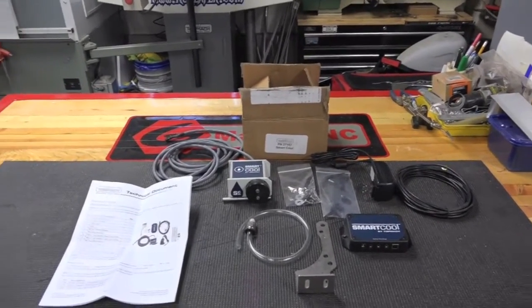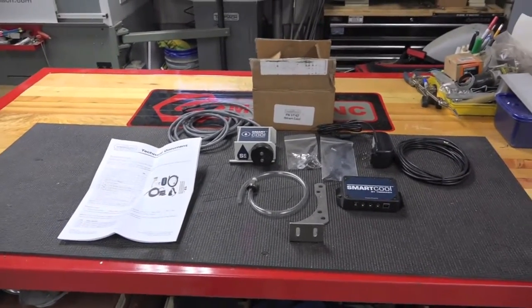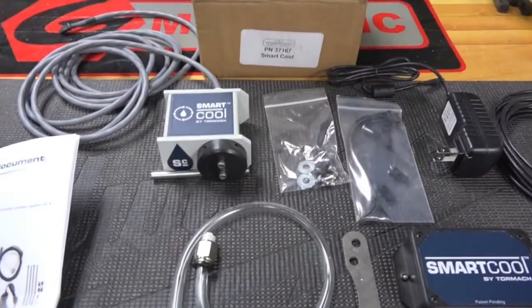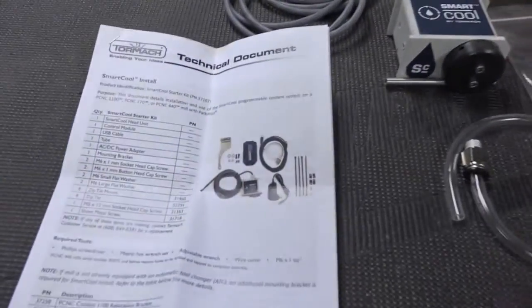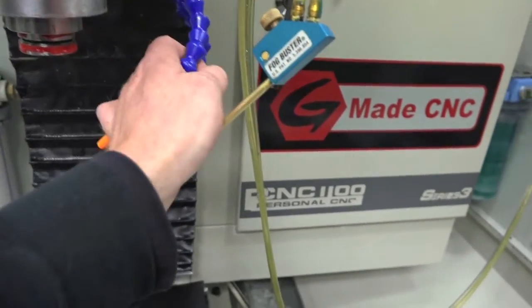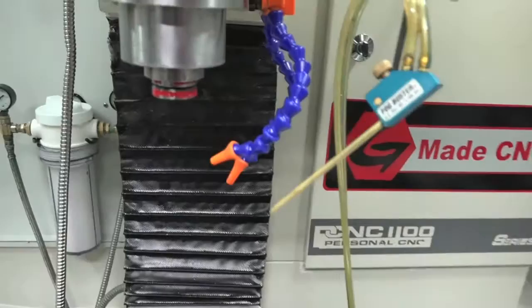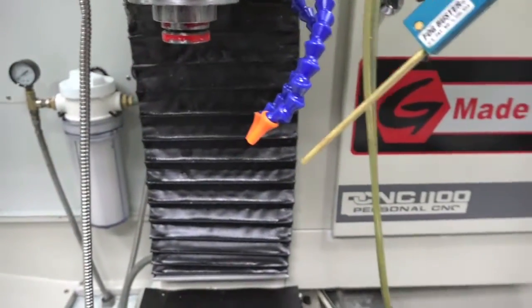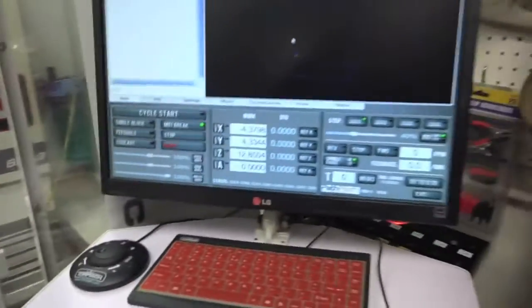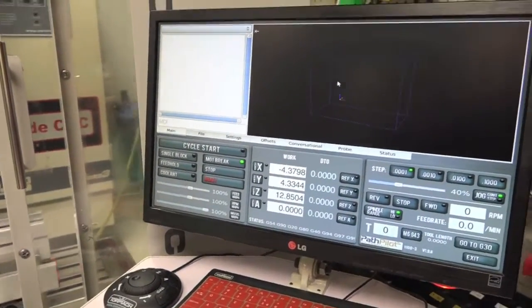Hey guys, welcome back to G-Maid CNC. I know it's been a while since I put out a video — work's been crazy. I just recently got the smart coolant system from Toramok, and it's going to replace all this. I mean, it's done its job but it's just dirty as hell. I'm constantly going through paper towels, and every time you put in a different tool you've got to adjust it. Everything's covered in coolant — you go grab the mouse and you've got coolant all over it. I also recently just got PathPilot and I'm loving it, it's a little bit to get used to from using Mach 3 for four years.